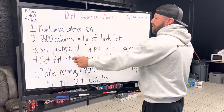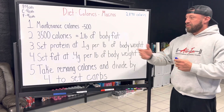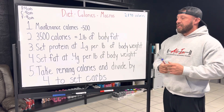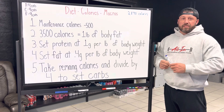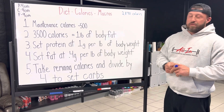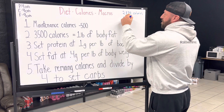First thing we do, we want to set protein at one gram per pound of your current body weight. That's going to give you adequate protein to repair your muscles and all the other functions of the body that protein helps with. You'll hear people throw out some bigger numbers, but if you overeat protein, the body is just going to convert it to glucose through a process called gluconeogenesis. So instead of doing that, you can have some delicious carbs. I weigh 230 pounds, so my protein is going to be 230 grams.